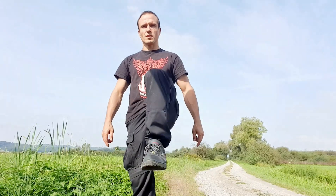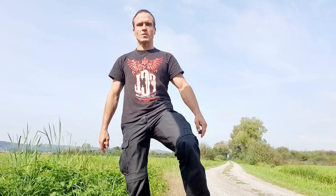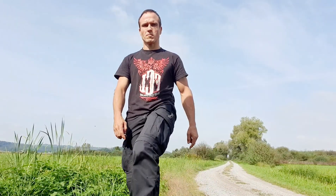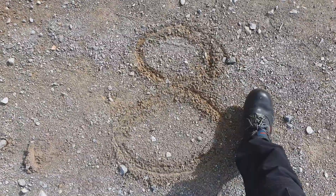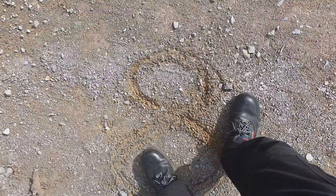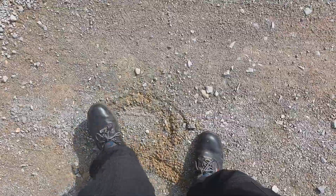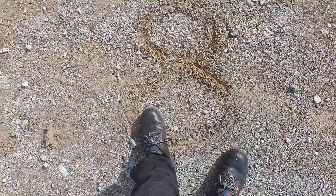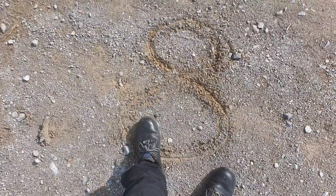You can draw a figure eight with your knee — it's a good exercise to train your balance, and you can do it also horizontally. You can also make the figure eight with your foot like this. You can make the circles bigger and bigger; it looks easy but isn't easy at all.